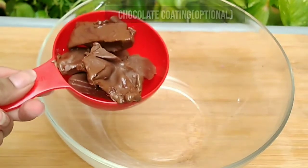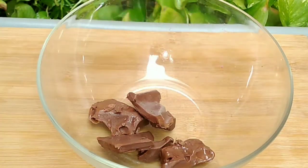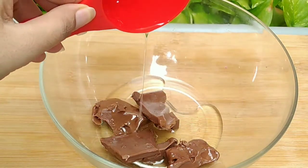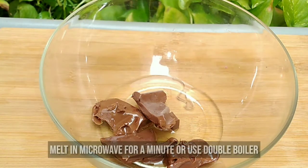The chocolate sauce is completely optional, but I am using 1 cup of chocolate and 1 fourth cup of oil. Butter is preferable but since it's not available, I am using oil. If you use butter, use the same quantity.